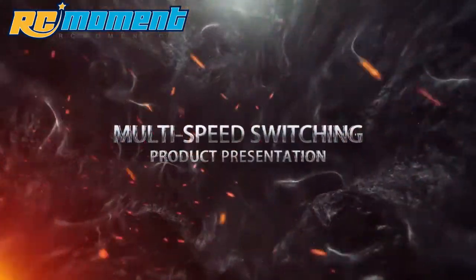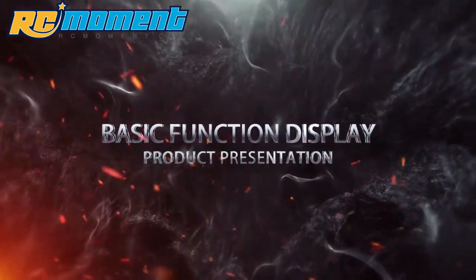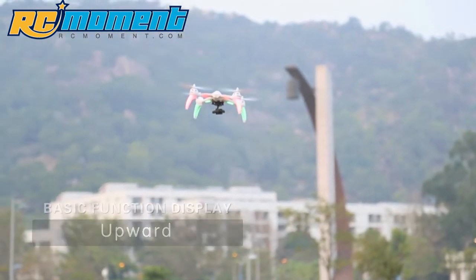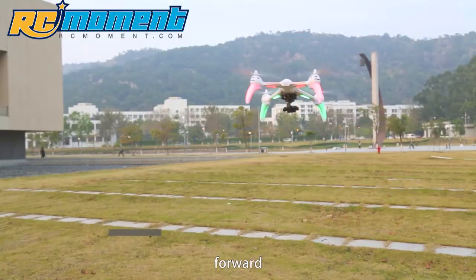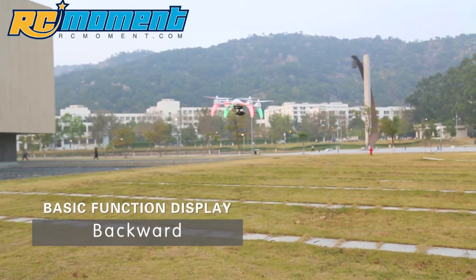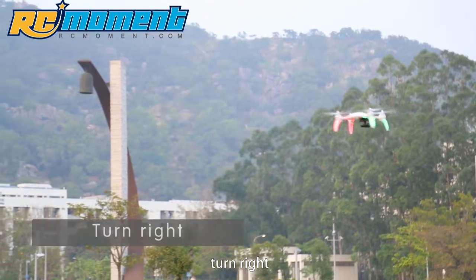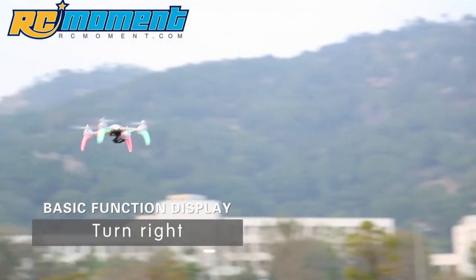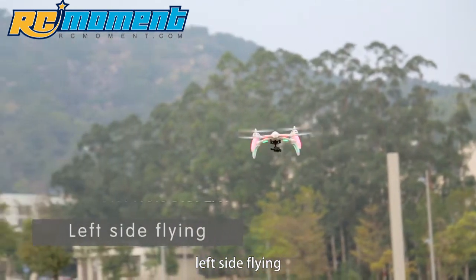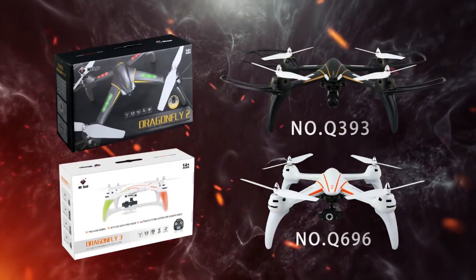Multi-speed switching. Basic function display: upward, downward, backward, turn left, turn right, right side flying, left side flying. WL Toys Q393 Q696 Racing Drone.